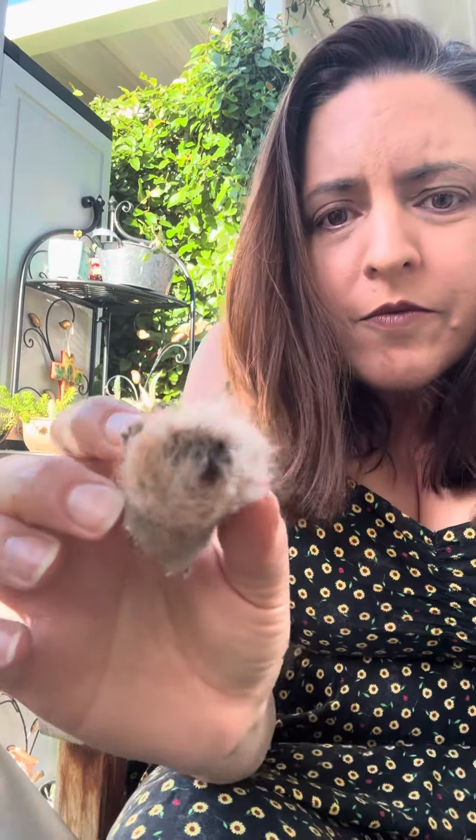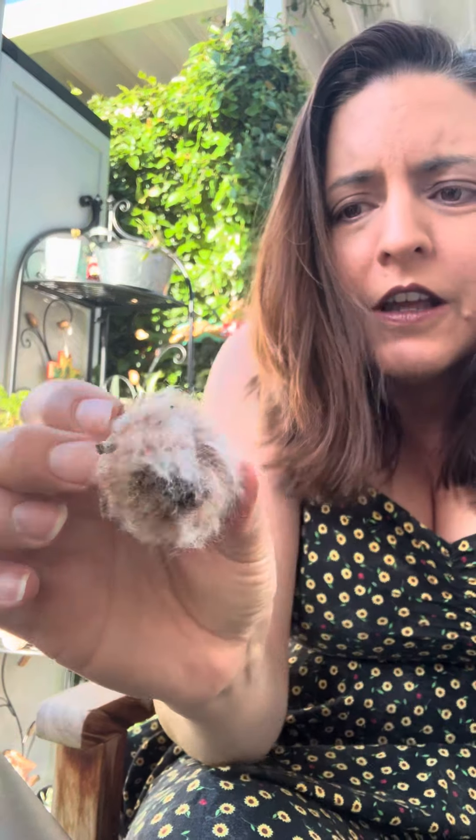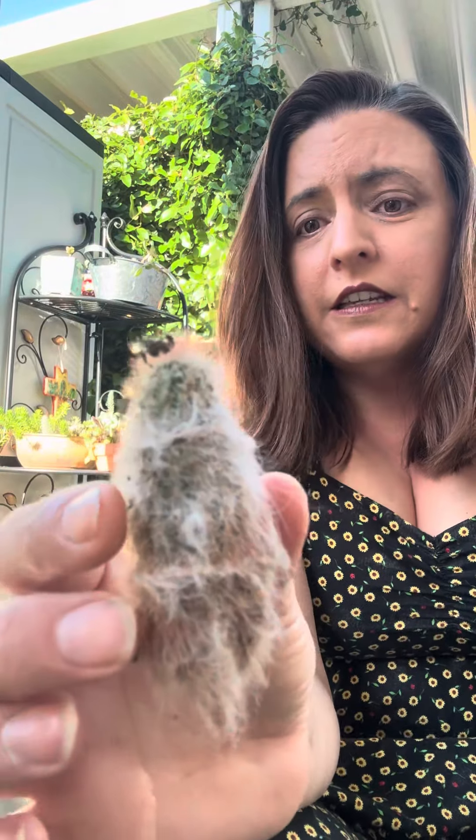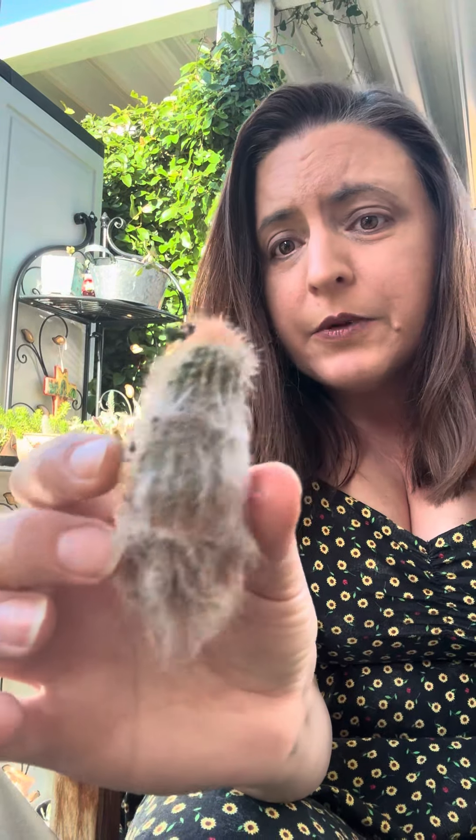I cut off some of it because it was so rotted and done — here it is right here. But look at that top. I feel there's a sense of hope here, there are possibilities. I don't want to lose hope on this, but I need your help.